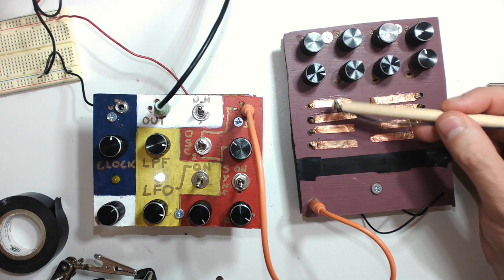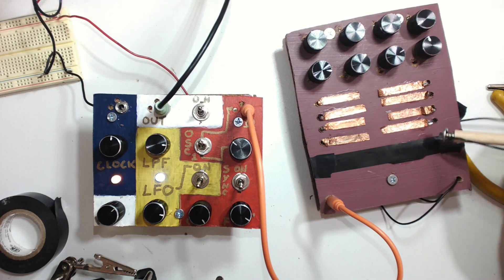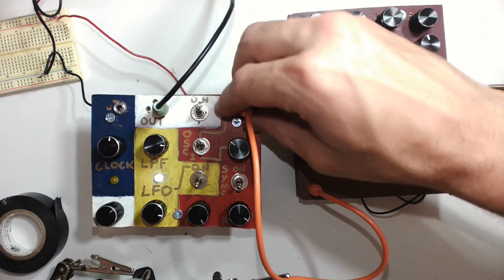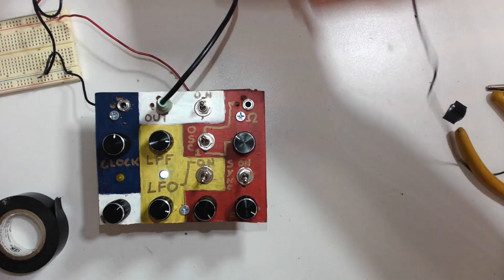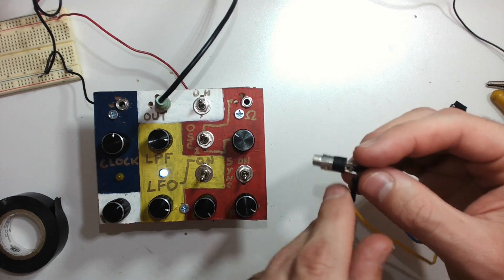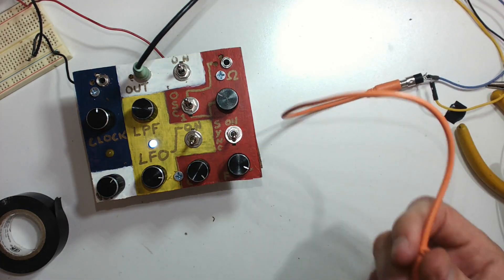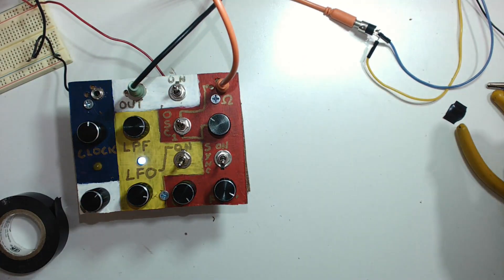You get true bleepy bloops, and you can patch anything in there that you want. I made a little probe here — just a jack and two leads — so it's two leads on whatever you want to be the source of resistance. You can patch that in pretty easily and experiment with anything you want, using different sources of resistance.